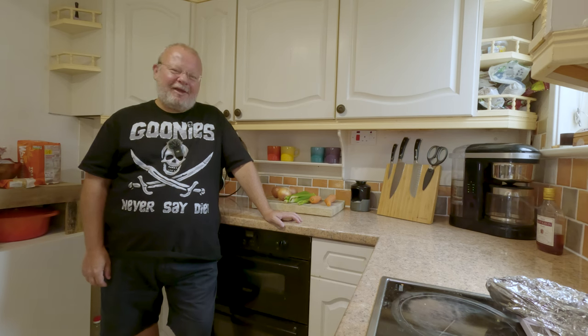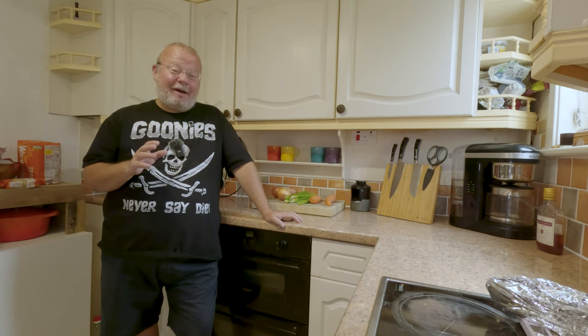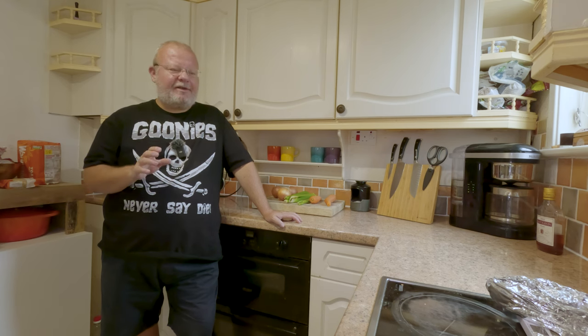Hello, you beautiful people! Today we are going to make a classic French mirepoix. This is the base for so many soups and sauces, and it's really simple, folks.